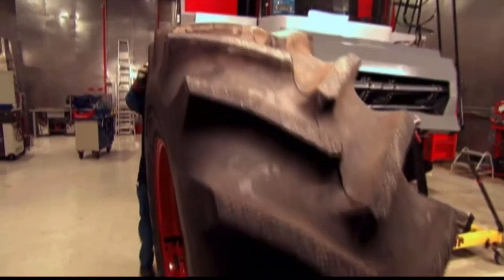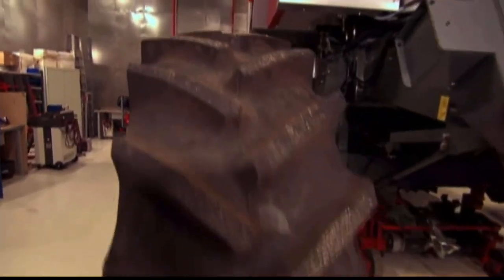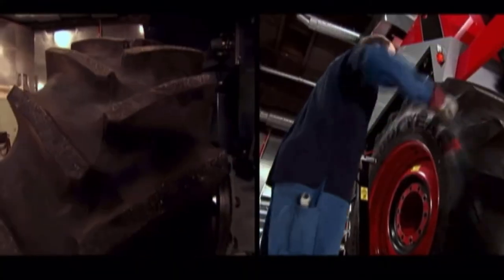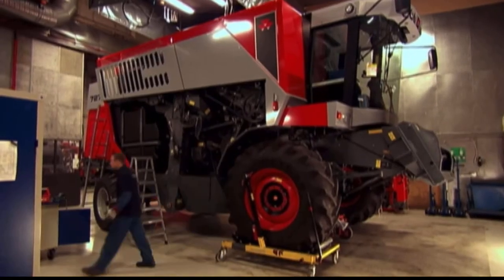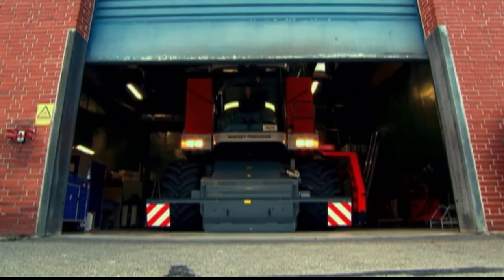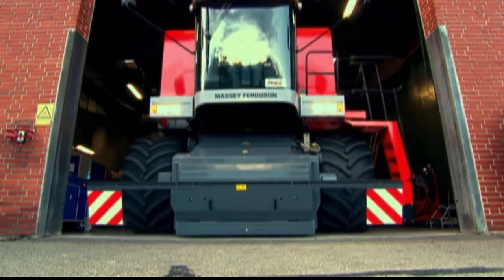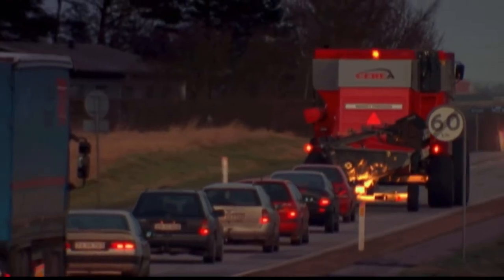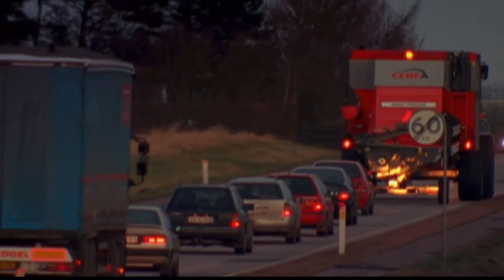Back inside the factory, the combine is nearing completion. Time for the gigantic wheels to be fitted. And now, the ultimate off-roader is ready to leave the factory. The combine can do so many things. Sadly, going fast isn't one of them. This slow coach has a top speed of just 40 kilometres per hour. It's going to be a long journey, and not just for the combine.